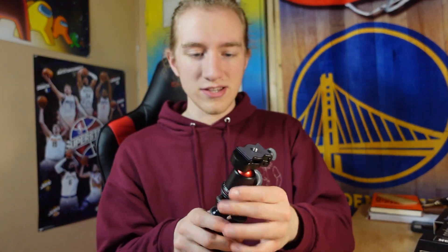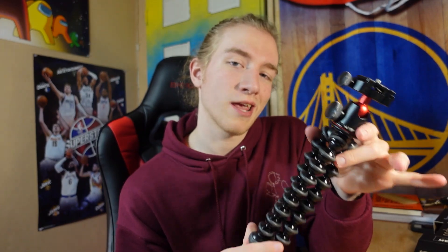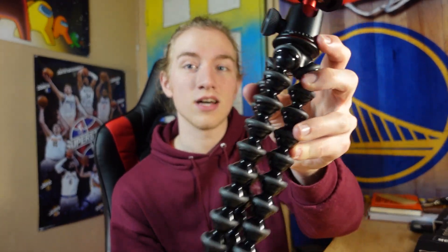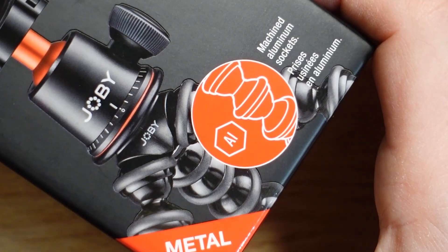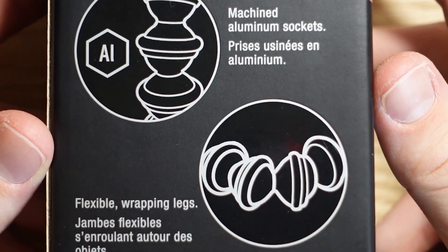One of the main selling points right off the bat is that it's a little bit smaller, but it still holds the same weight. That is because it has the aluminum — it's actually machined aluminum sockets. With the traditional 3K GorillaPod, with the plastic ones, after a while they kind of break. The little legs pop off sometimes. But to my understanding, it doesn't happen with this one, at least not as frequently.